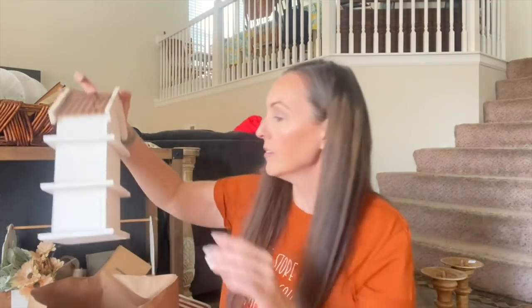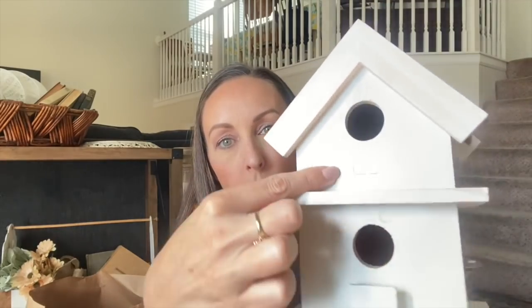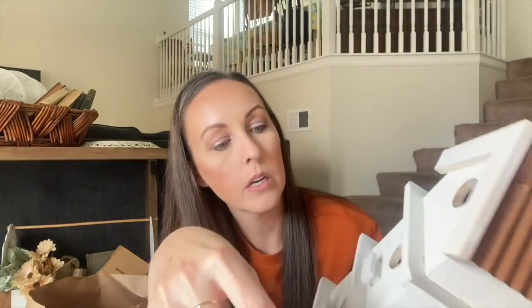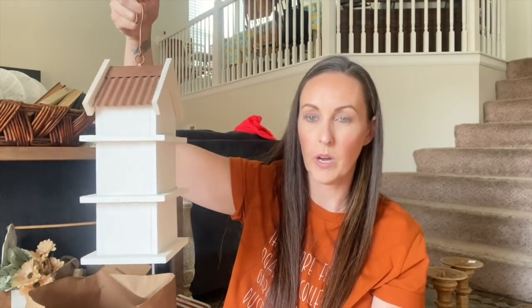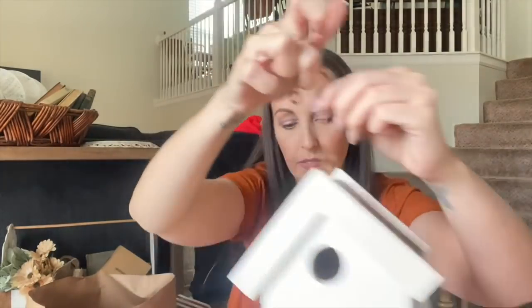I also found this guy, which is $3.99 — it definitely needs to be cleaned up, there are some chips. It looks like there were little blocks on this one; I wonder if I could fix or change that. But I loved the copper top. I'm going to keep this for our house — I love the copper top and the white, and I like that it's three stories. This was $3.99 at Savers.